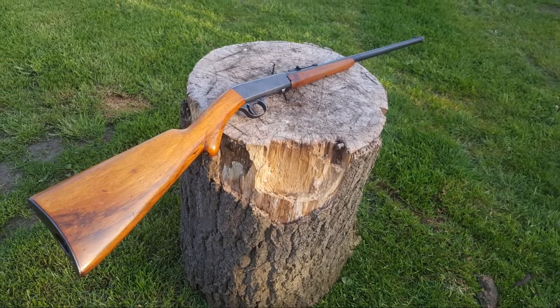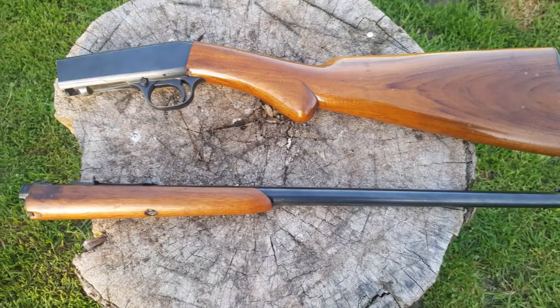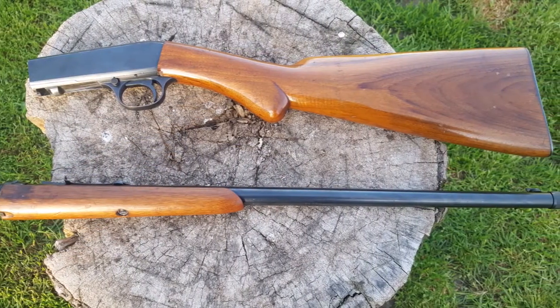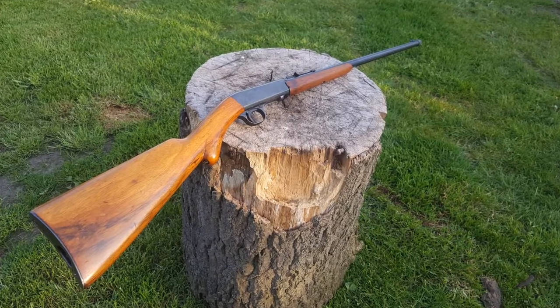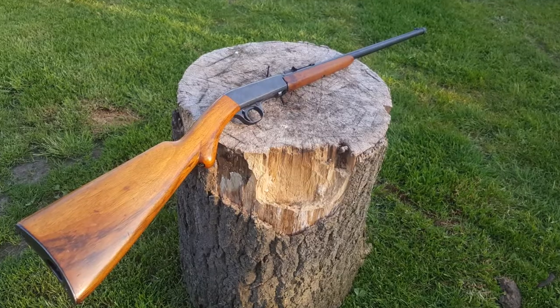My plans for this particular one — it's not in the greatest cosmetic condition, so it's a bit of a three-stage attack. Step one: strip, clean, and polish the insides just to get it cycling nice and consistent, because it does get the occasional jam at the moment.